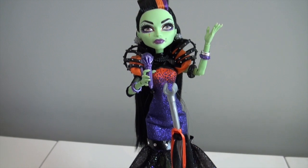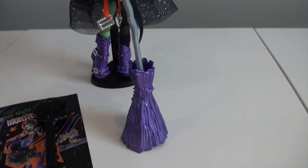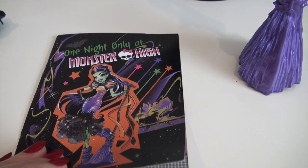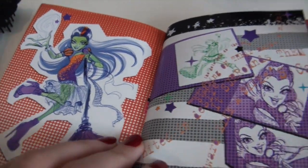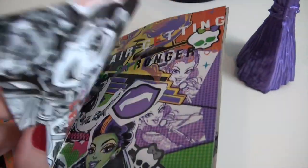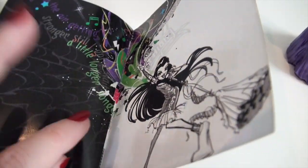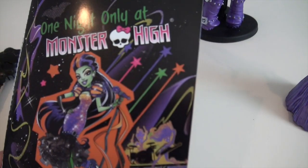As far as accessories go, Casta comes with a doll stand as well as a microphone since she is a singer. She comes with this really awesome broom which is also her mic stand. She also comes with a black brush and a little book. This is 'One Night Only at Monster High.' Her bio on the back of the box says that once a year on All Hallows Eve, Casta and her band put on an awesome concert, and this year Monster High is the lucky winner. This almost looks like a concert pamphlet — really amazing artwork.